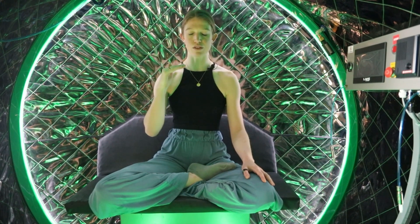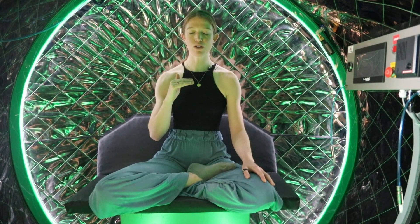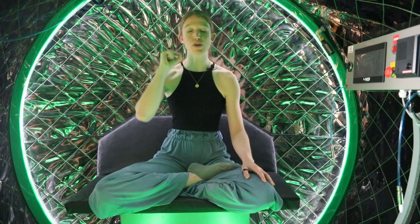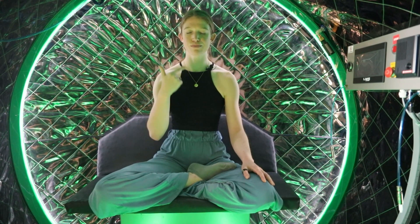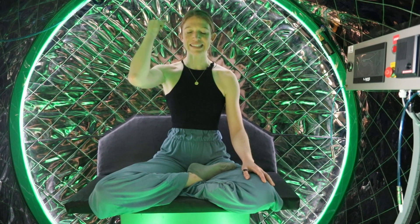Gently close down the eyes and allow your breathing to become your anchor of focus. Put all of your awareness onto your breathing. Now we're going to inhale gently through the nose and exhale on a hum, only allowing that hum to last the natural length of your exhale. Let's try that together — gently breathe in through your nose, exhale on that hum.